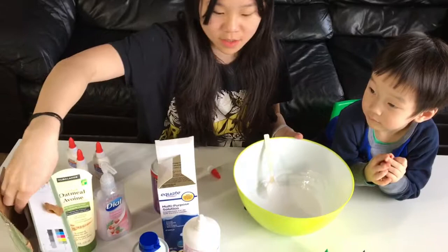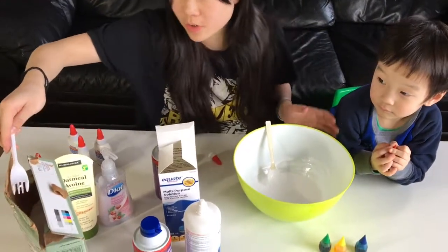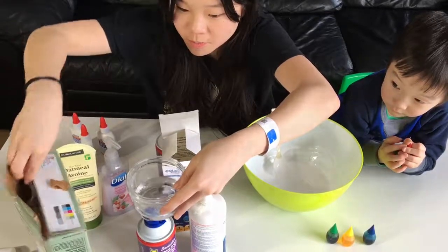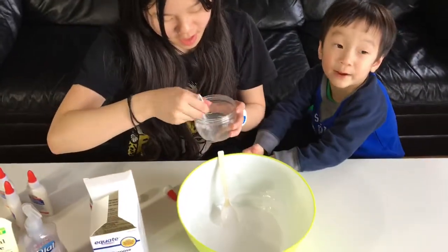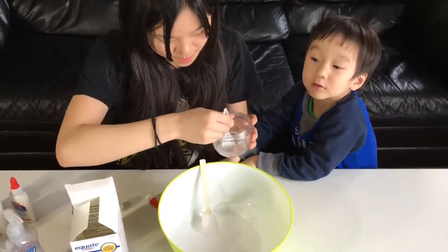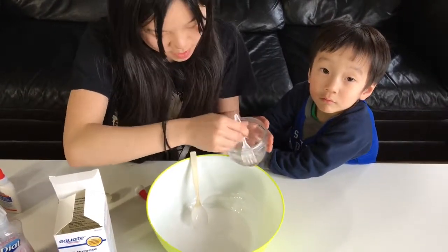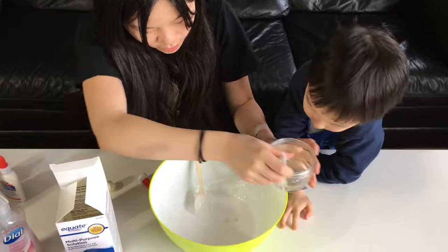So the contact solution didn't work so well, so we're going to have some warm water here. Put a little bit of borax — I'm mixing it, it's warm water — and the borax is dissolving. And we're going to pour a little bit of borax water inside.